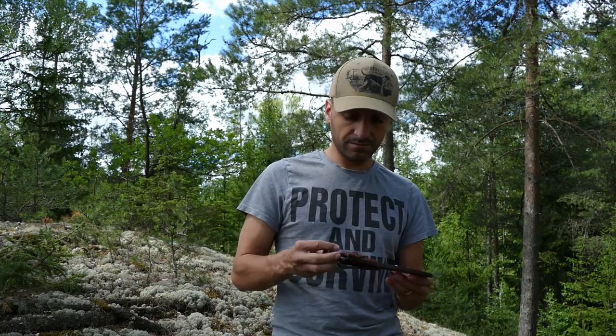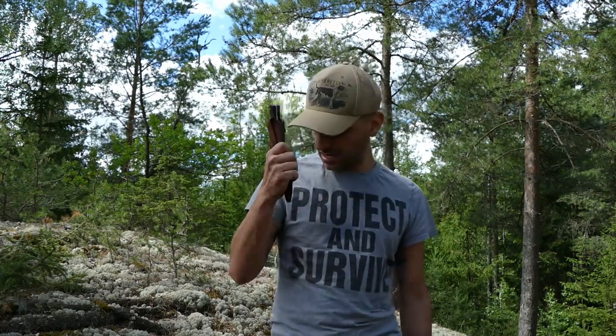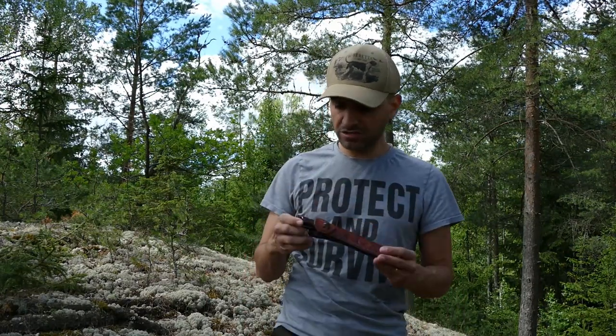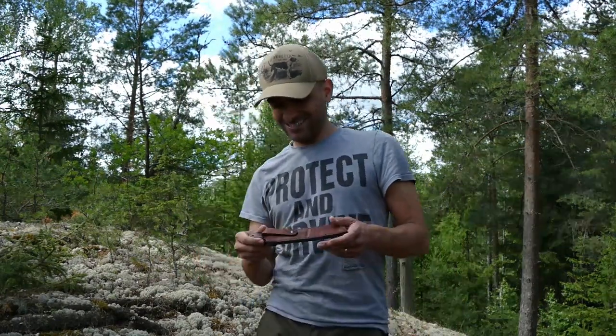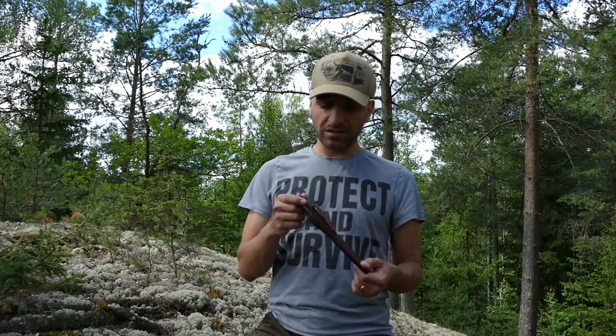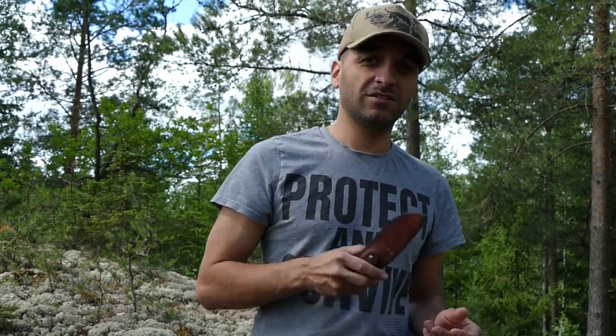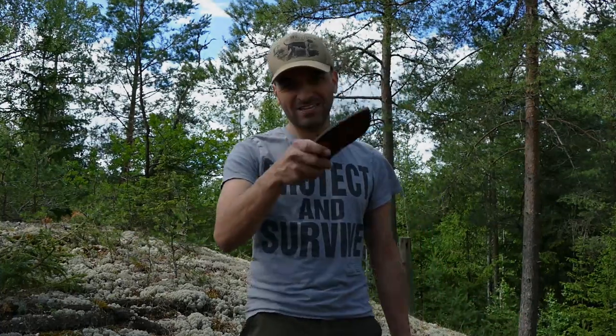Otherwise guys, really nice knife — really glad I got it for my collection, and I can see myself bringing this knife out some more times. Don't forget to subscribe — you know what you've got to do if you want to be part of my channel. DJ Outdoor Life is the place to be.